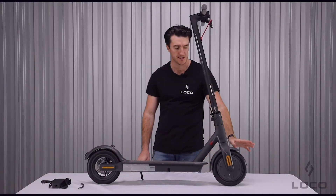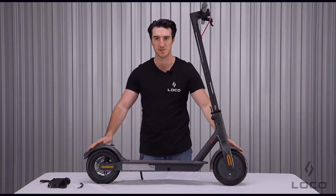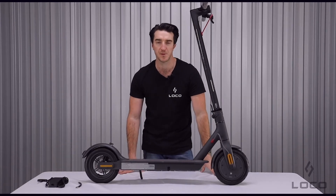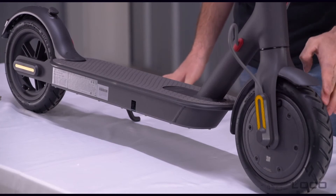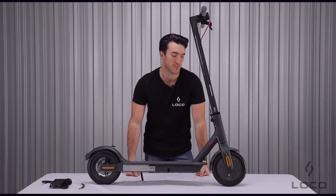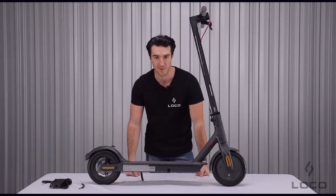The M365 has inflatable front and rear tires. They're 8.5 inch and should be kept inflated to 50 PSI, as this minimizes the risk of punctures and optimizes performance on the road — improving grip, acceleration, and battery life.